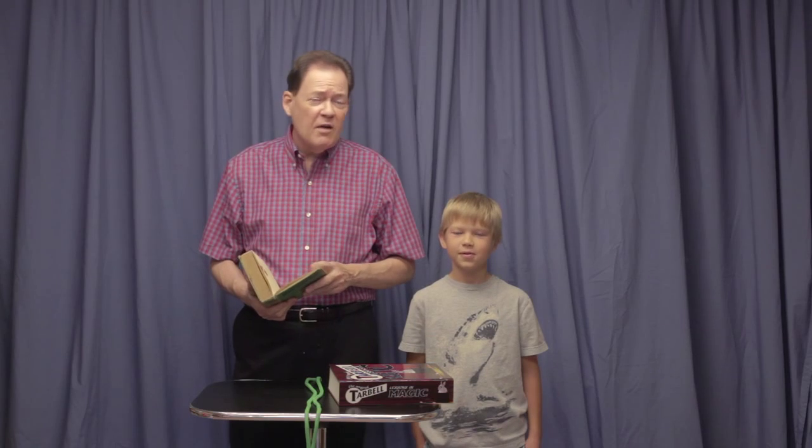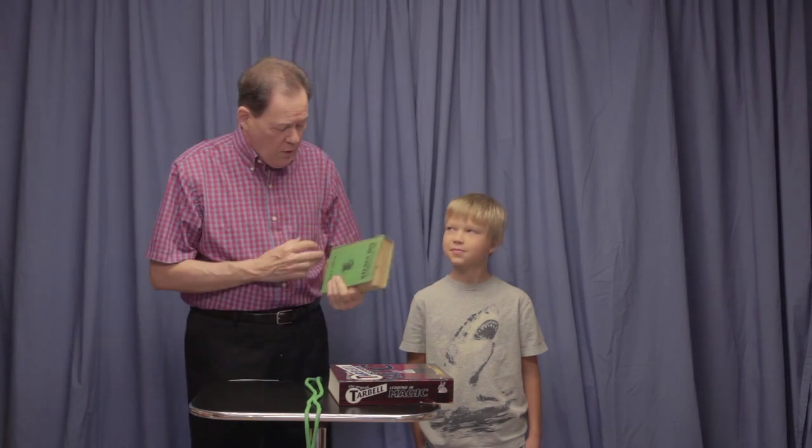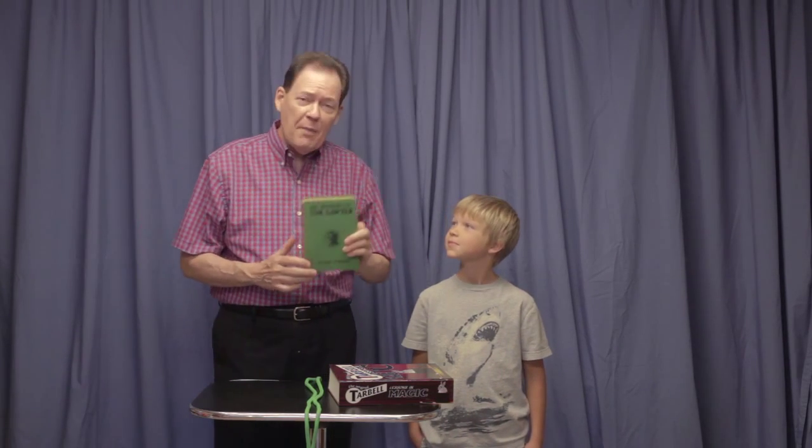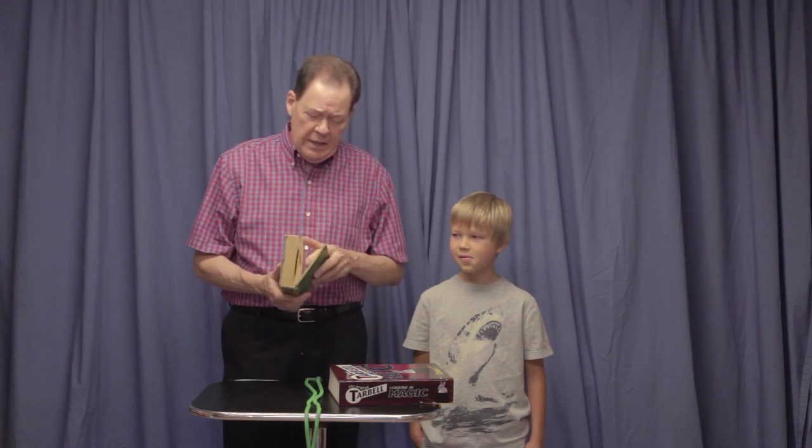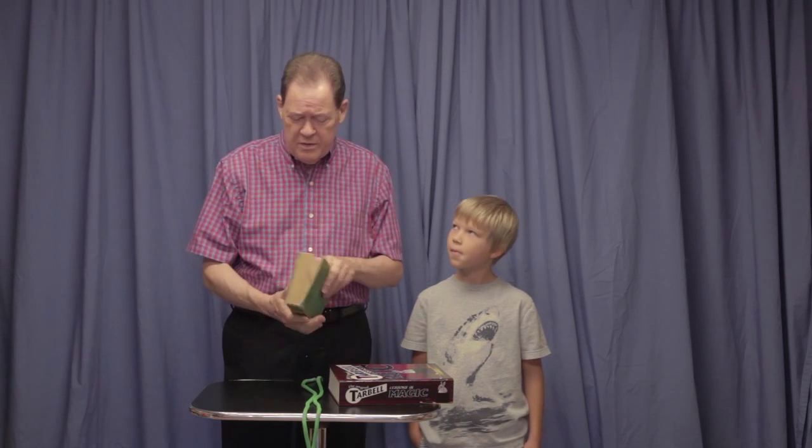Today we're going to have a reading of one of the classics of literature — Tom Sawyer by Mark Twain. My friend Cade has read this cover to cover. He hasn't read any of the words. He's just read from cover to cover.